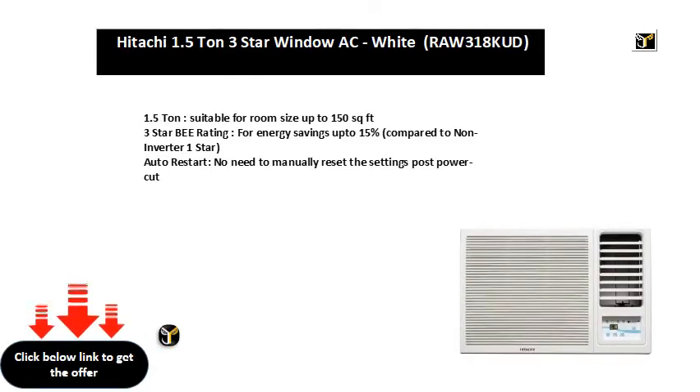1.5 ton, suitable for room size up to 150 square feet. Three-star B rating for energy savings up to 15% compared to non-inverter one star. Auto restart — no need to manually reset the settings post power cut.